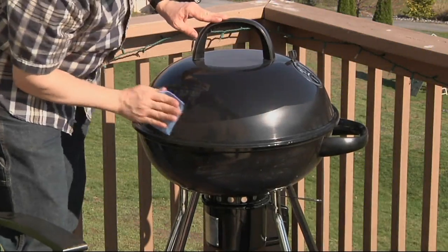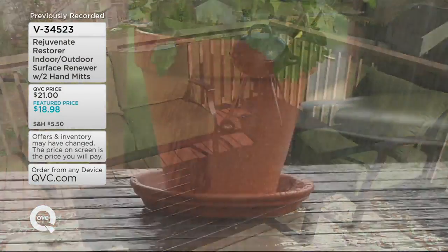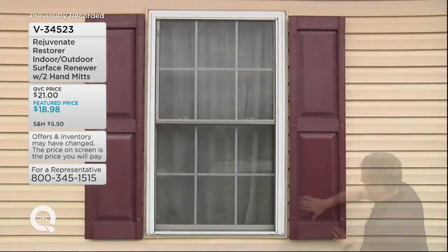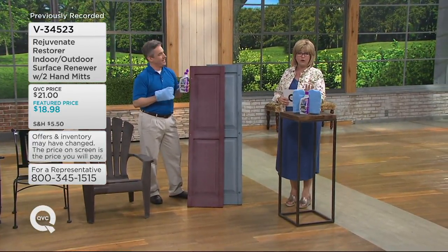Did you know that Rejuvenate can be used outdoors as well? It's perfect for this time of year to make everything start looking brand new again. This is the restorer from Rejuvenate for indoor-outdoor use. You get the surface renewer and two hand mitts to apply it, all for under $19.